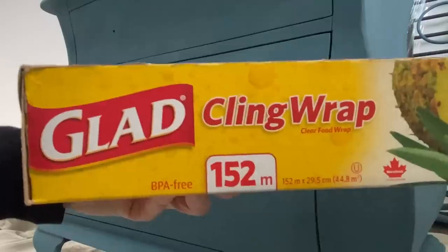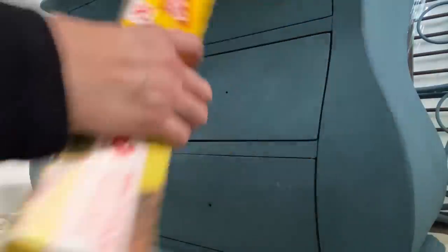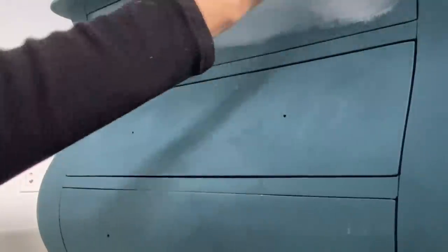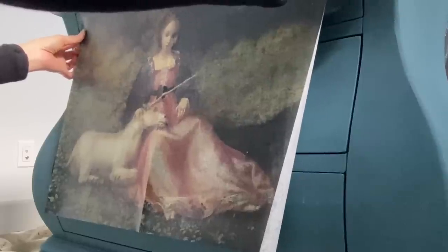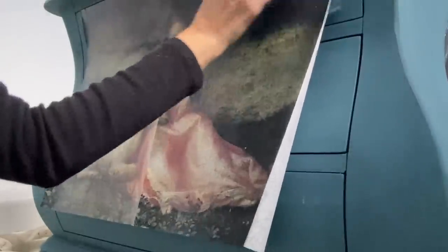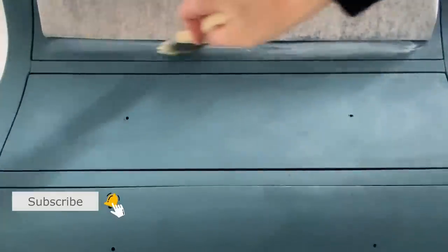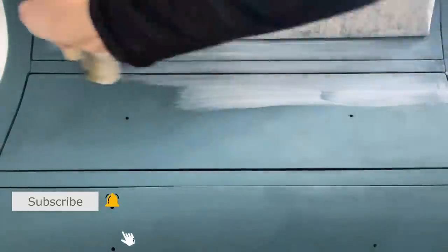Now that the base coat is completely dry, I can apply the decoupage paper before I start my decorative finish using the glaze and paint. I'm using Mod Podge to adhere the decoupage paper and I like to work in small sections. This allows me to control the paper and smooth out any air bubbles as I go.